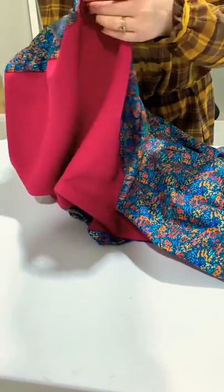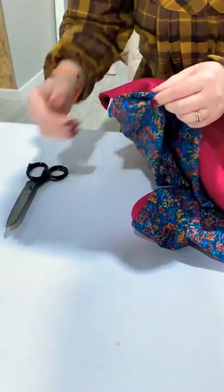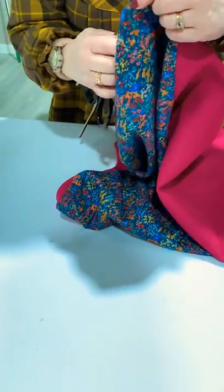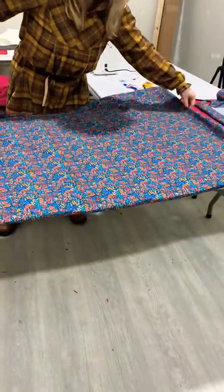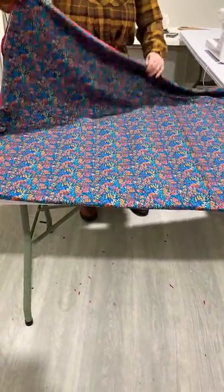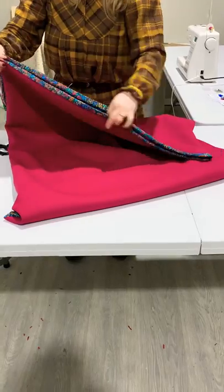Three corners done. The last corner is just up here by my hand — if you remember we stitched in about four centimeters from the edge. Just turn this corner through. So that's your rectangle: that's your 150 centimeter wide fabric where your fold was down there, and then that's your meter cut.